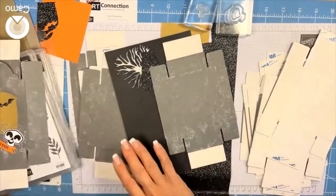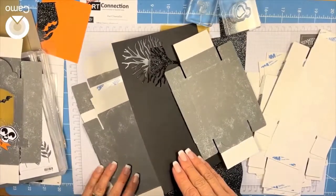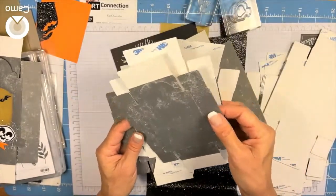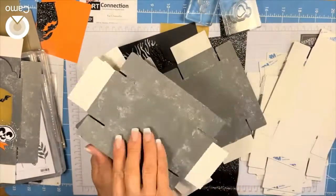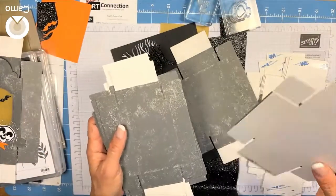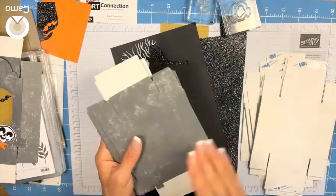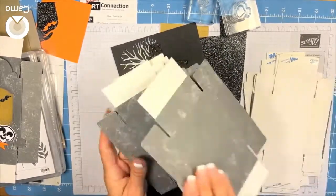Here are all my fronts. I want to keep these separate because we're going to be die cutting them. I pulled them out of the box when I first got them and ended up making a bunch of fronts. Now I have my fronts and my backs organized.